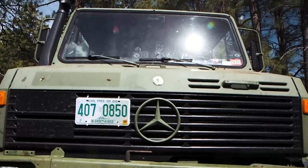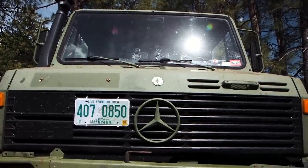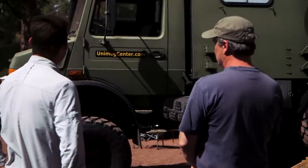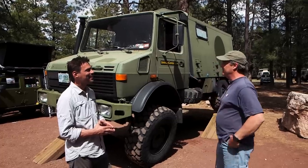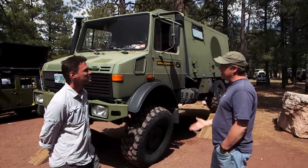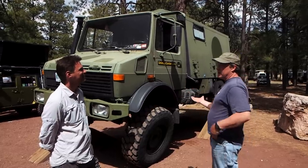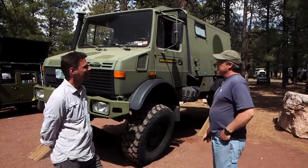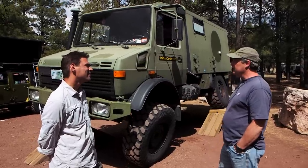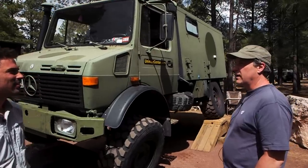It'll go 63 all day long — it runs out of gears, not power. So you just keep your foot pegged to the floor and you look at 63 miles an hour and you pray Kansas is going to finish. At that speed, it gets around 9 or 10 MPG. If you bring it down to about 45 miles an hour — secondary roads or just bumbling along — then it's more like 14 to 15 miles to the gallon, and it's happier doing that. It doesn't really like being on highways.